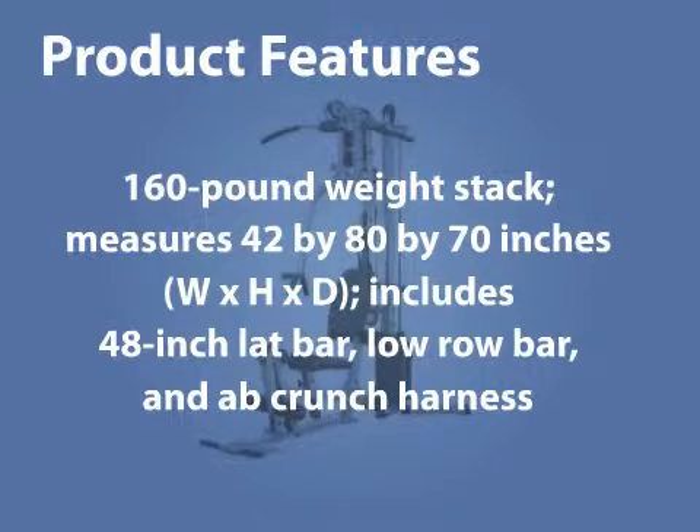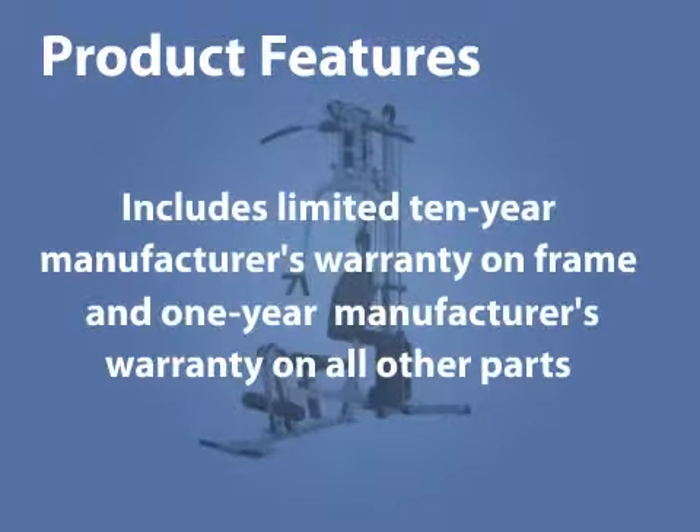Includes a 48-inch lat bar, low row bar, and ab crunch harness. Also includes a limited 10-year manufacturer's warranty on the frame and a 1-year manufacturer's warranty on all other parts.